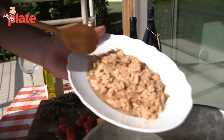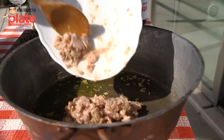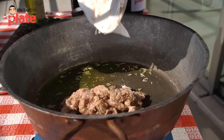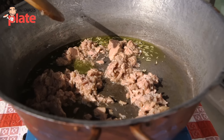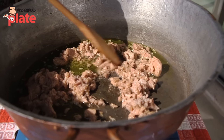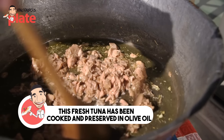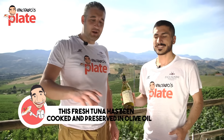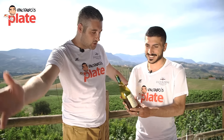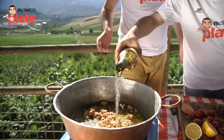Now it's time to add the fresh tuna. We got fresh tuna from Tremiti Island. Look how nice and fresh — this is real tuna, guys. It's delicious. We want to cook the tuna for about ten minutes. And we need a splash of white wine — with Zaccagnini white wine. Cook it until the wine evaporates.